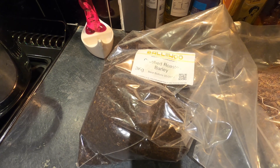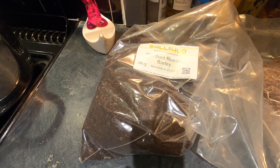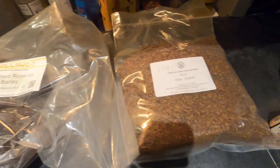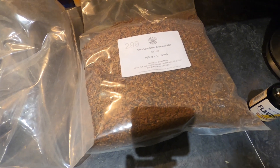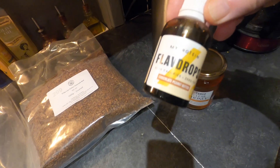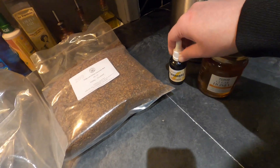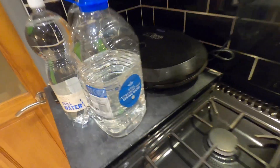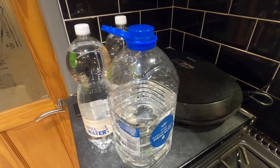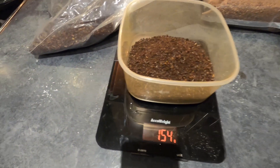Key ingredients in today's brew will be 150 grams of crushed roasted barley from Ballyhoo, a kilo of low colour chocolate malt from the Malt Miller, some MyProtein chocolate peanut butter flavouring, a jar of Tesco honey, and of course the all-important spring water, which I use because the tap water in Leeds is a bit chlorine-y.